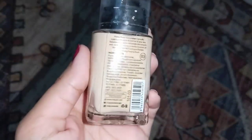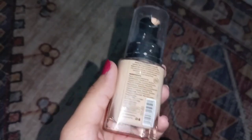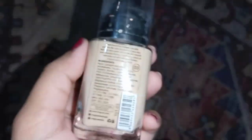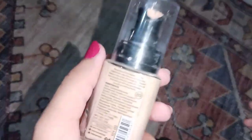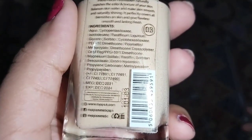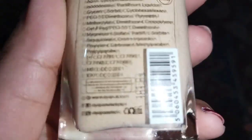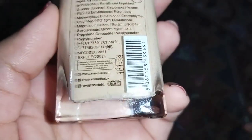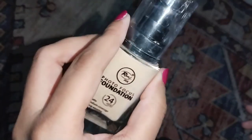There are more than 4 shades available. My shade is 0-3 and I'll add the rest in the description. There is a list of ingredients and an expiry date also mentioned — expiry date is December 2024. Their Instagram and Facebook handles are also listed, so you can order from wherever you prefer.